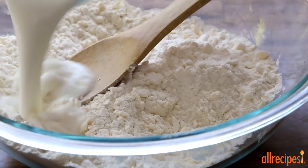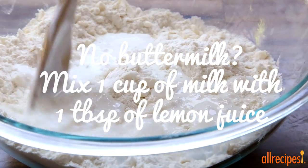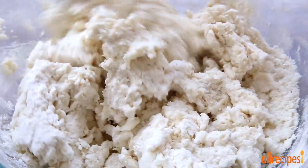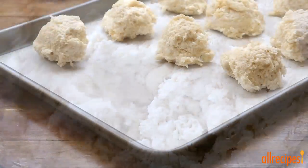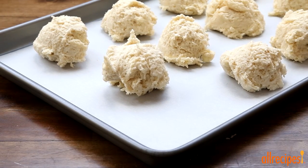Let's add one cup of buttermilk now — this is what keeps these shortcakes nice and light. Stir it in just until the flour is moistened. Be sure not to overwork the dough.